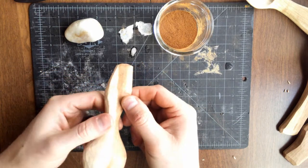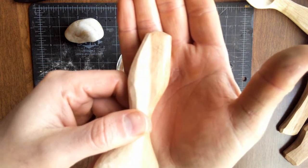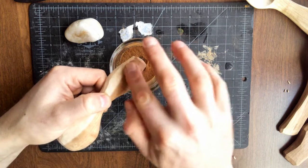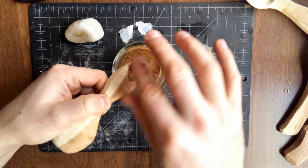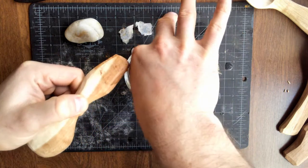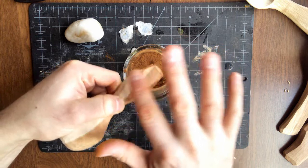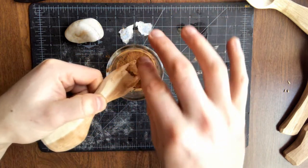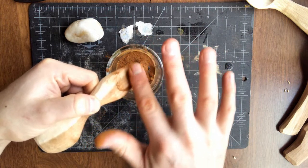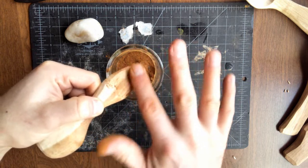Now my goal with the cinnamon is going to be to put the cinnamon into the fibers that are split open there. So I'm just going to do this, rub it around. There are other things you can use for this like ash, charcoal, any really fine dark spice — or I suppose any kind of coffee grounds that are really fine.